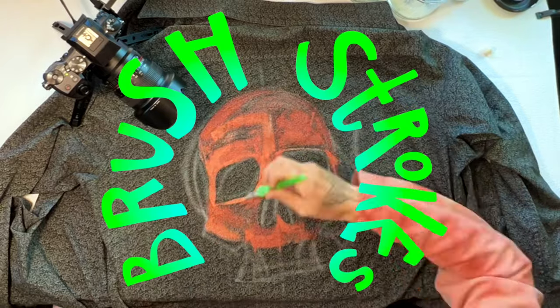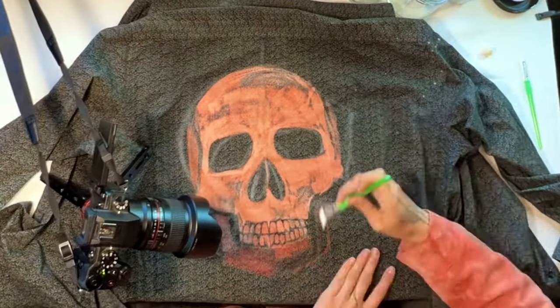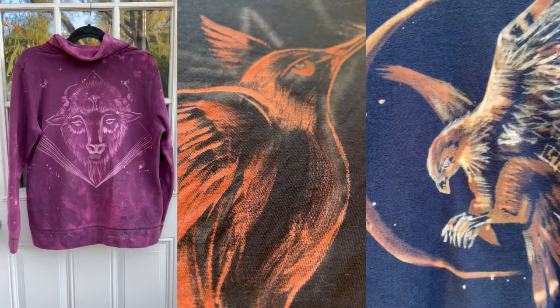Number eight: brush strokes. Use different brushes to create strokes, and the flicking of the wrist yields nice little polka dots. When you switch up and use a big combination of brush strokes, it's so much better. My favorite thing to paint with bleach is fur, because it's just all these little brush strokes with either a big angle or a small angle to make a very furry animal.